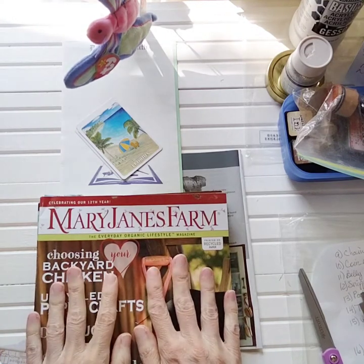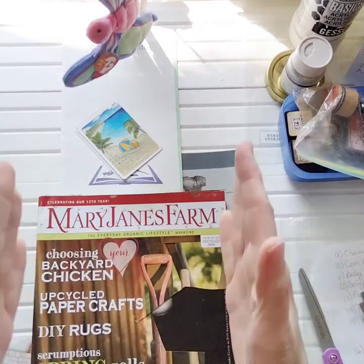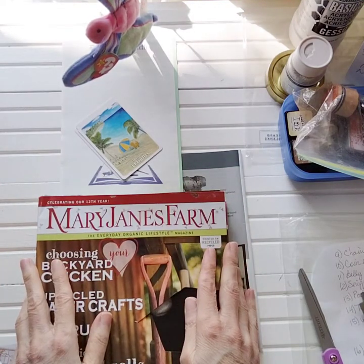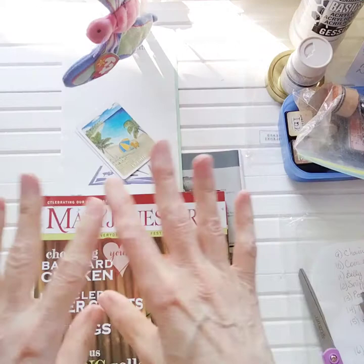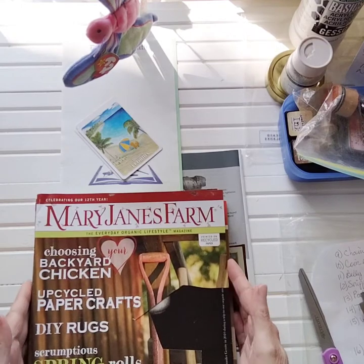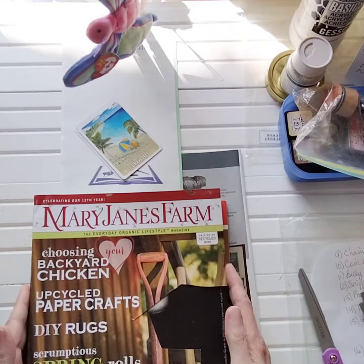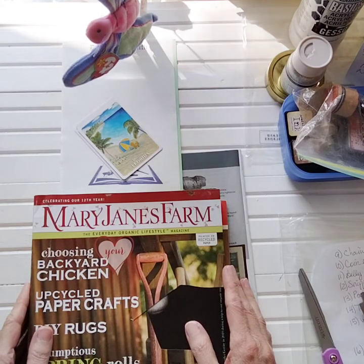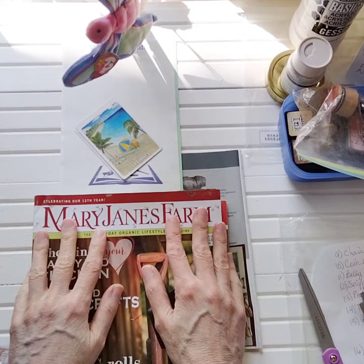Next up is an update for the giveaway - the 400 subscriber giveaway. For some reason it's inching at a snail's pace, so I'm asking you again to share, share, share, comment, and like the video. That will help grow this little crafting friend community here. I look at you as my crafting buddies, my crafting friends. I've gotten to know some of you very well and personally through my Zoom crafting time.